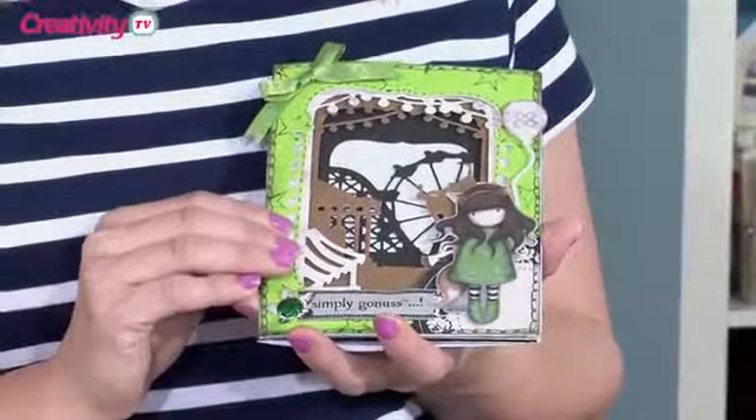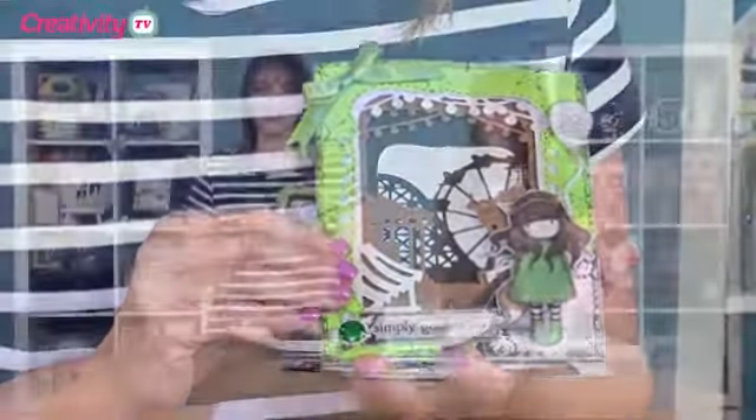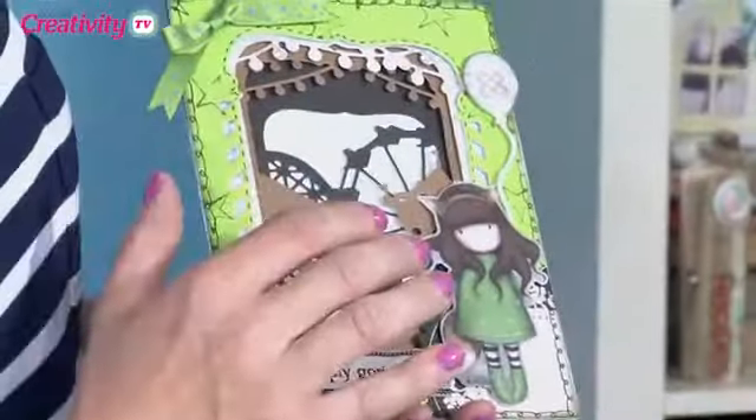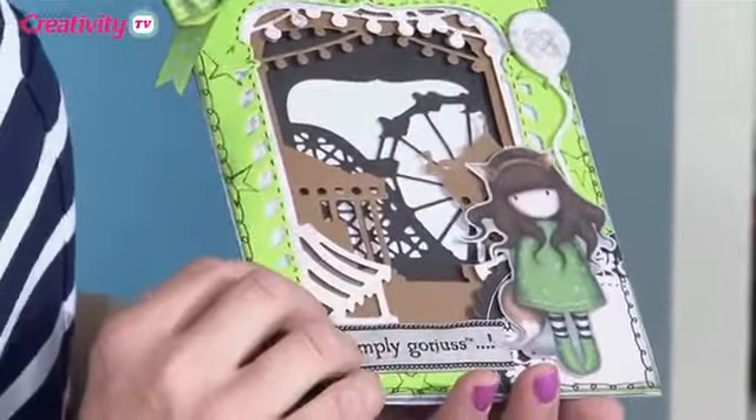Hi there, today I'm joined by Sarah Jackman-Reed. Sarah's going to show us a really lovely project using the X-Cut Shadowbox Builder Scene Dies, and she's going to show us how to combine it with another one of our favourite ranges, which is gorgeous. Now she's going to show us some really clever techniques as well — quite a lot of die cutting and also some stamping, so I can't wait to get started.